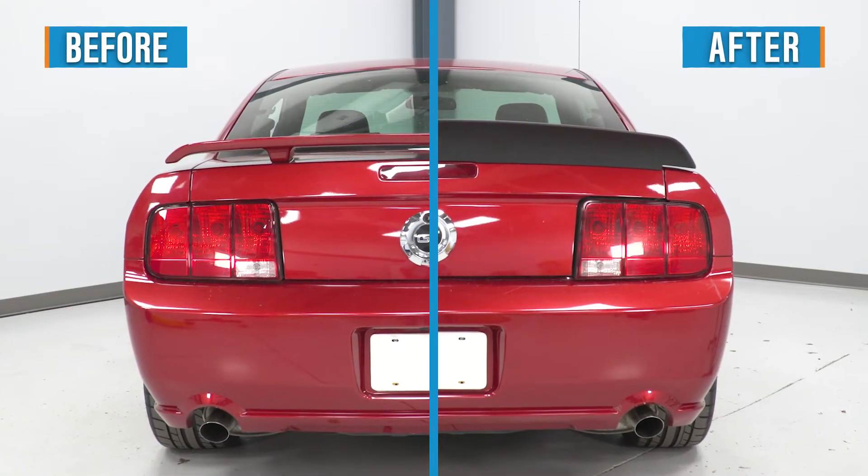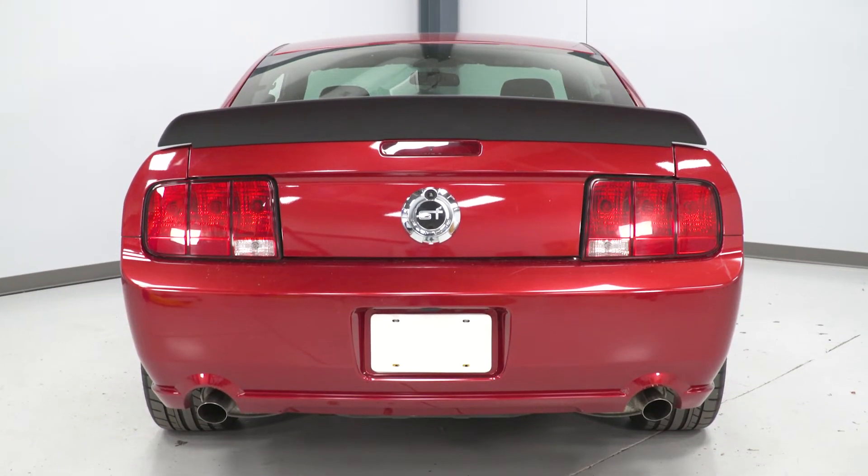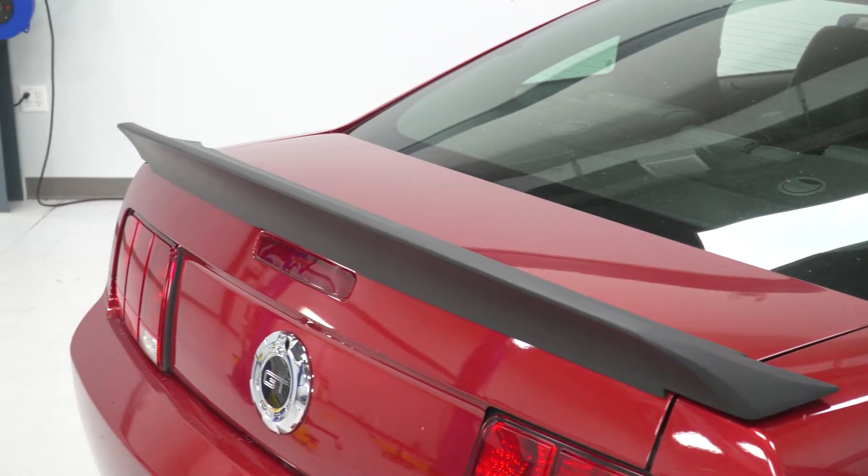As far as your features are concerned, it really just boils down to the aggressive styling compared to a stock option or even some other aftermarket options. Another nice feature is the fact that you are getting that pre-painted matte black finish, which means the MP Concepts option is ready to bolt up and go right out of the box — no trips to the paint shop or anything like that.